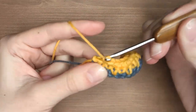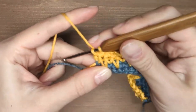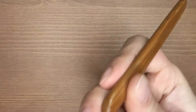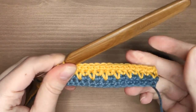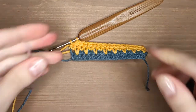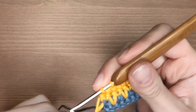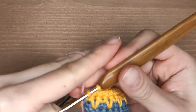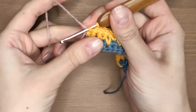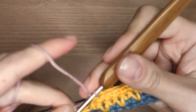Now it's time to change colors again. So don't finish your stitch and attach another color just like we did in row 2. Make one chain stitch and turn the work.